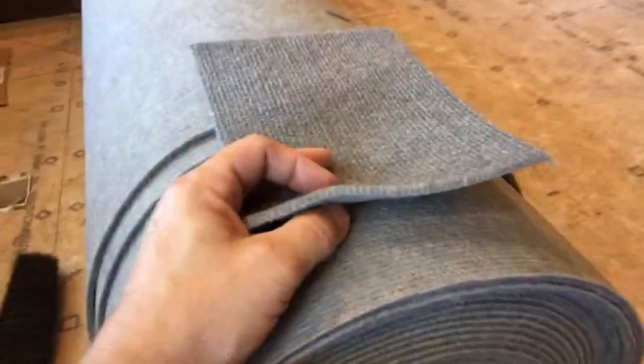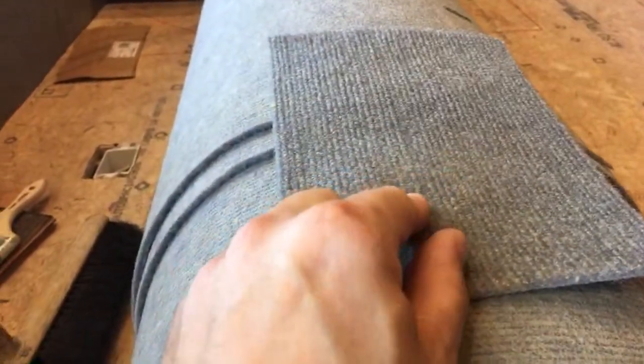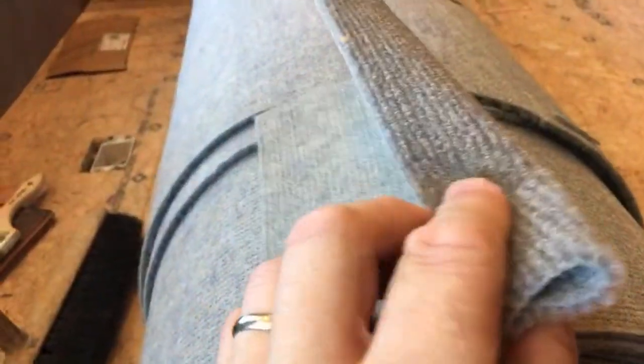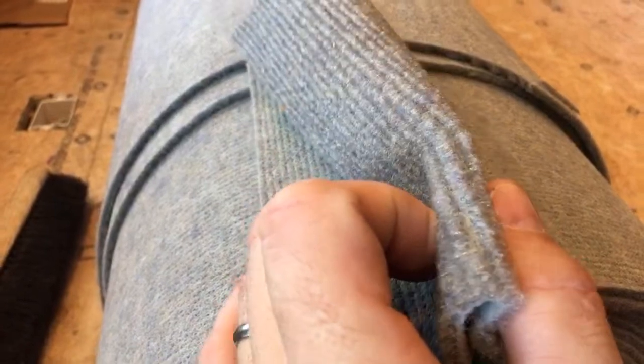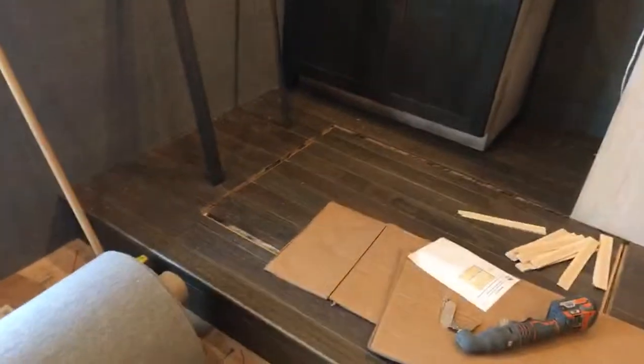I did go ahead and row cut all my seams. I attempted to straight edge it just to see how it would do, but obviously whenever you cut across the row you're left with that space in between the fibers where it would look like there were gaps. So I did end up row cutting all of my seams.